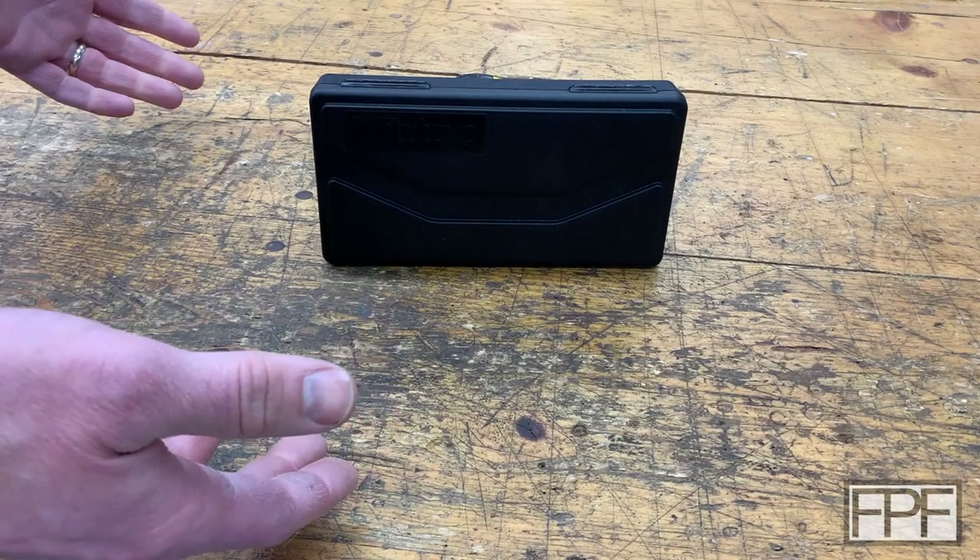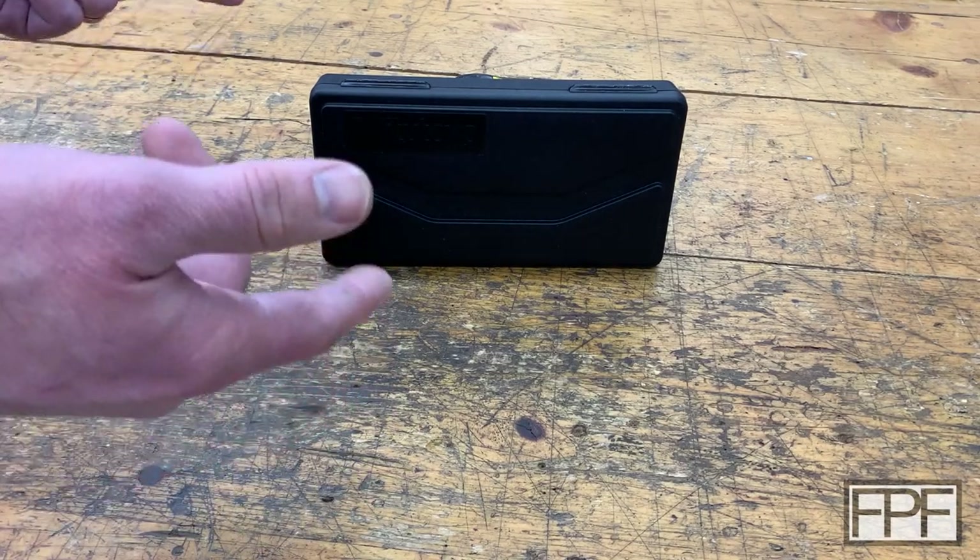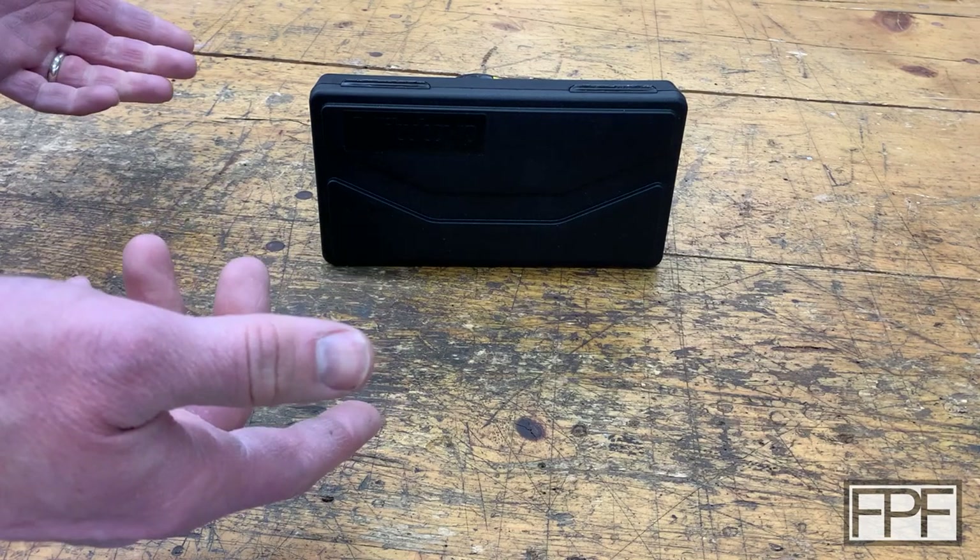Hey guys, and welcome to Functional Print Friday. So what I have on the bench this week is a 3D printed television, and it's super tiny.